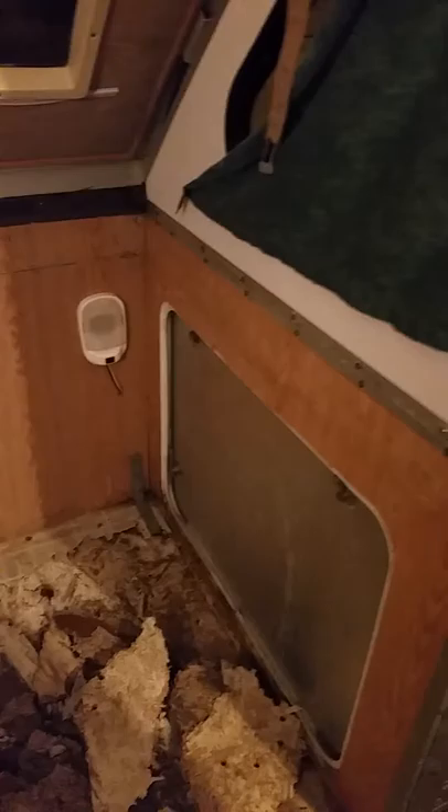This area used to be the fixed twin-size bed. I actually cut that whole panel out because the plan is to turn it into a dinette that converts to a sleeper. I want to have a place to sit that doesn't necessarily mean I have to sit on the bed all the time. I also want to install maybe an additional 110 outlet right here in the middle where the table would go, and a couple of USB charging ports.